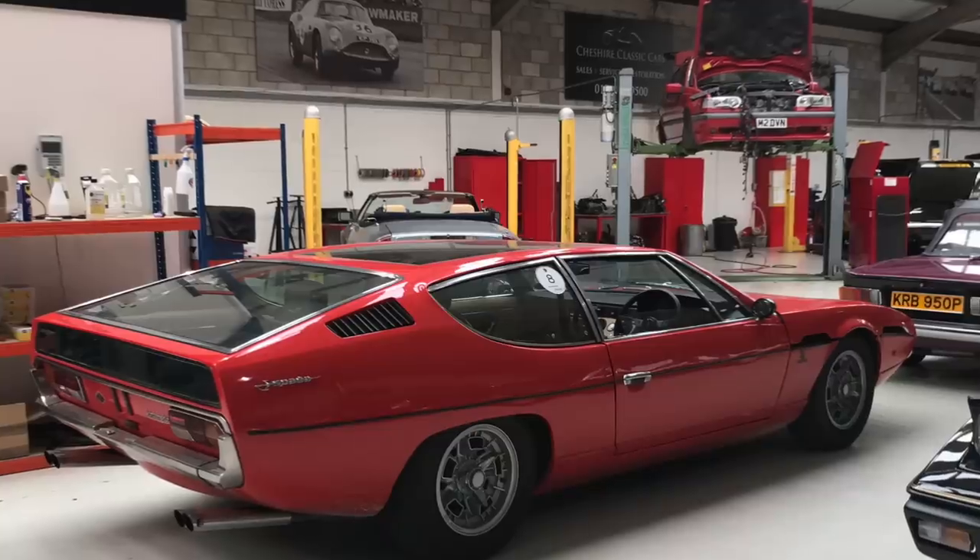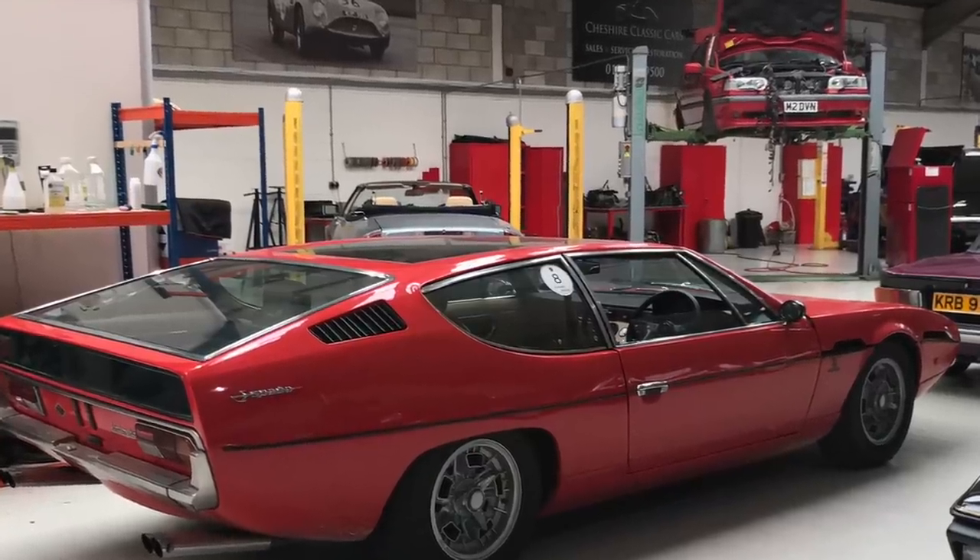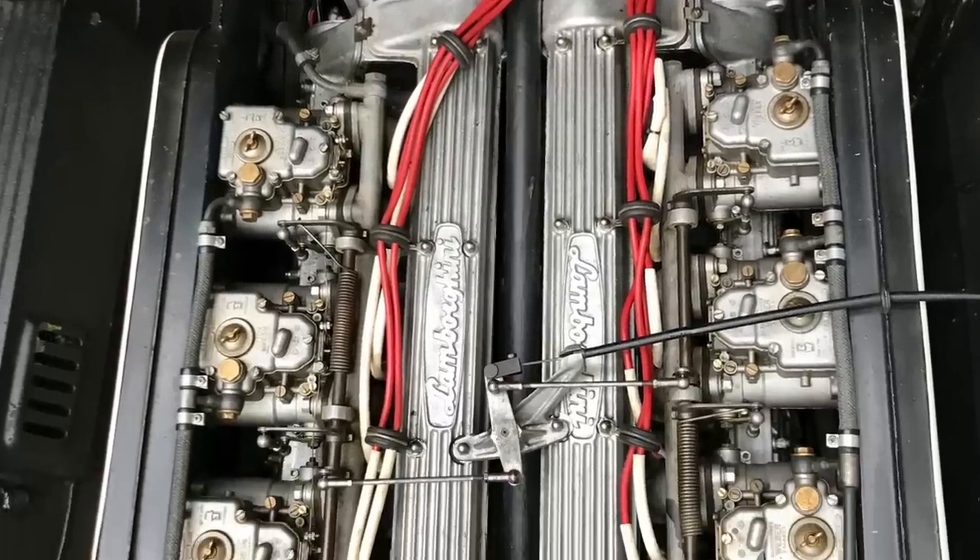Two weeks ago I brought the Espada up here for Ian to take apart and see what was actually wrong with the engine. He also noted — which I knew already — that it has a bit of an appetite for oil and it breathed very heavily, blowing back past the piston rings. It really wasn't happy. So I've bitten the bullet and said let's take the engine out and do it properly.